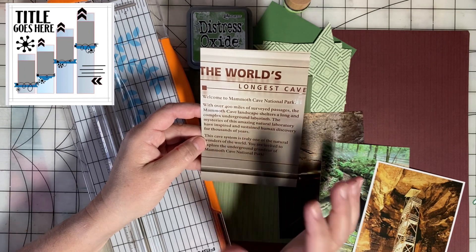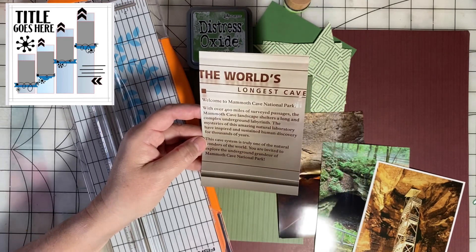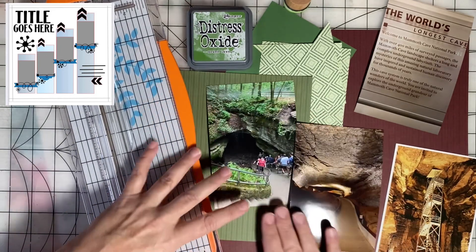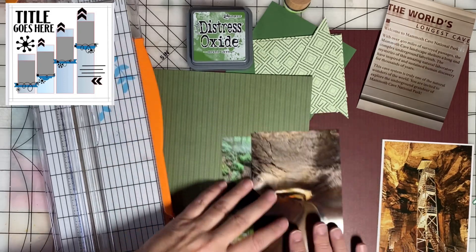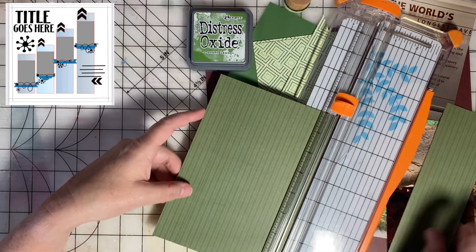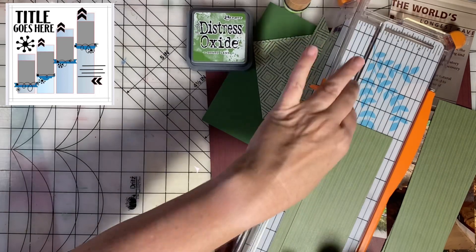For the page title I'm going to use this — it's a photo of a sign I took, and I think it just gives good information. Sometimes a page title doesn't have to be created; you can just use a postcard or a photo that has a sign in it. Because I don't want to crop these photos, I'm going to do three vertical photos instead of four the way the sketch calls for. That's a nice thing about a sketch — you can just do what works for you and the story you're trying to tell.